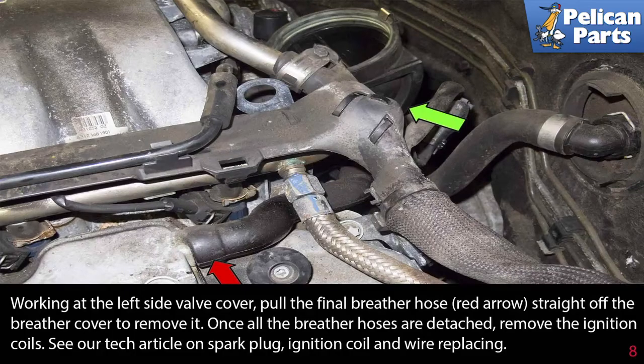Once all the breather hoses are detached, remove the ignition coils. Please see the link at the end of this video for detailed instructions on spark plug, ignition coil, and wire replacement.